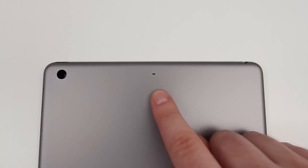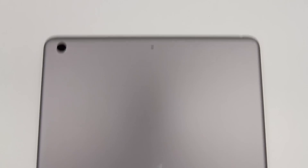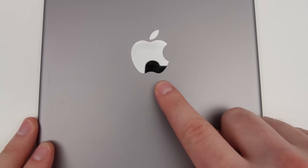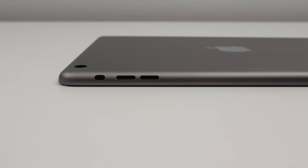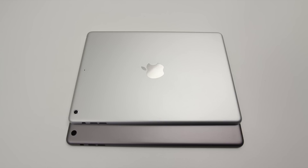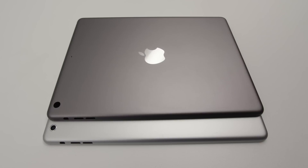Otherwise you're looking at an identical back casing here just in a brand new color. If you are interested in seeing how this new iPad 5 might stack up to the previous generation in terms of dimensions, make sure to look at my initial video that I uploaded on the channel — I will link it down in the description. That wraps up this particular video and first look at the brand new space gray backing which will likely ship with the next generation of iPad very shortly.